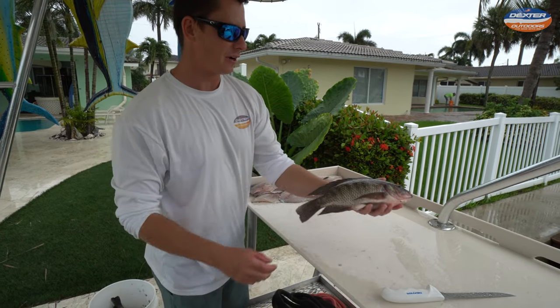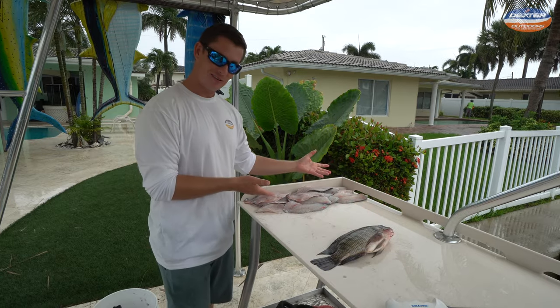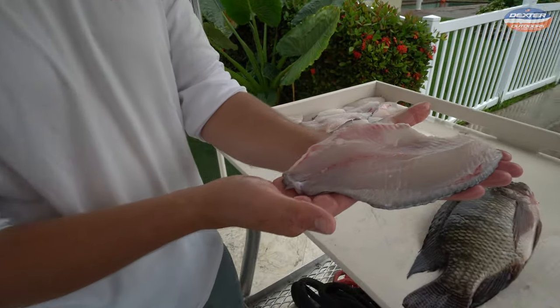What's going on guys, Victor here from Dextra Outdoors. I'm going to show you how to go from this to this right here — a nice pile of tilapia fillets.